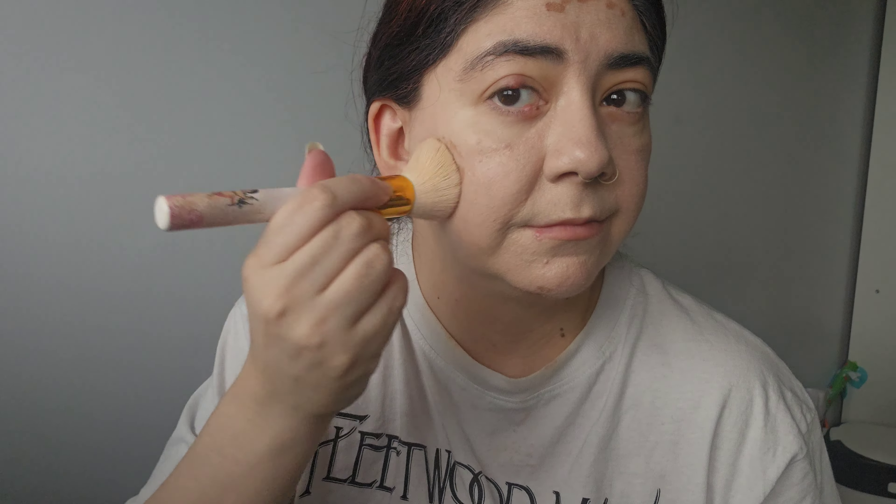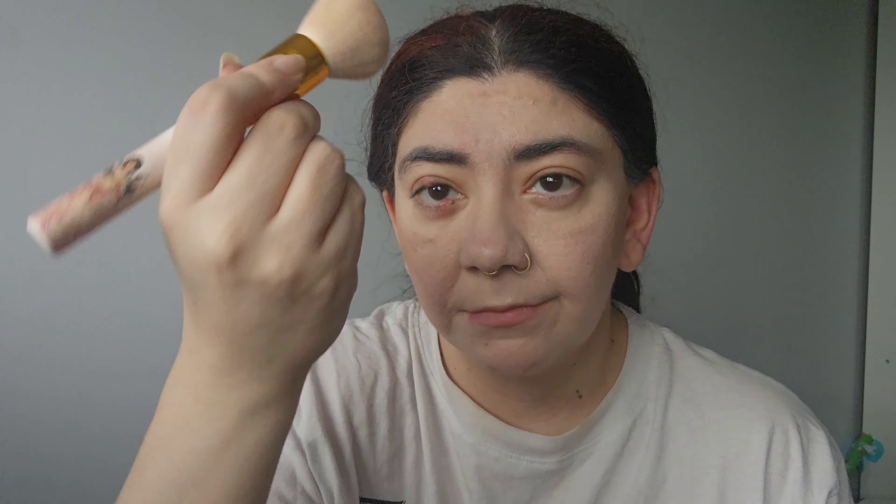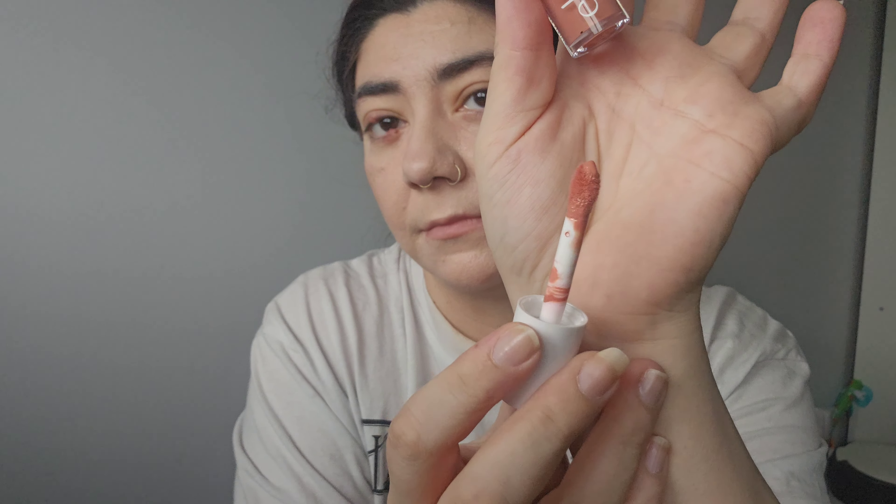Next we're going in with the new camo bronzer contour. I have shade number two because the first shade, called Fair, was too grey for me — this one is Fair Light. The doe foot applicator is exactly the same as their new blushes. I put it in my usual places and it blends out so nicely. It's a really nice bronzer. I don't really contour, but I did layer it up twice because I felt it wasn't giving me enough depth, though for around six fifty it's really good.